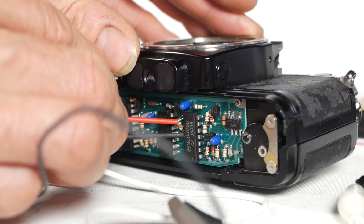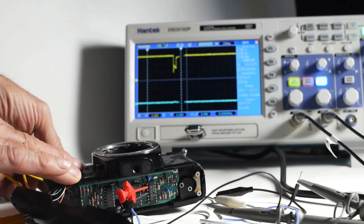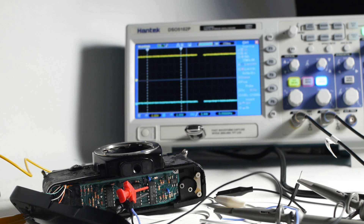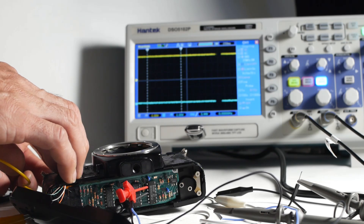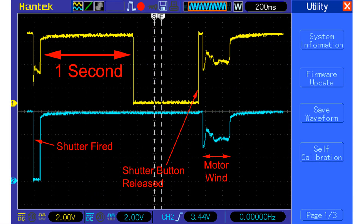I didn't expect anything fancy like variable speeds, because you'd only need one preset speed to capture the oscilloscope display. So I started probing the logic chips using my oscilloscope, having got the data sheets for the chips. I was surprised to find a very definitive signal one second after pressing and holding down the shutter button that looks like it should be doing something. Looking at the trace showing pins three and six on chip MC14023B — pin three is the yellow line — the initial dip happens when the shutter is pressed, then the voltage returns to five volts for one second, before dropping to zero until I release the shutter button, when it goes back to five volts with a little jiggle as the motor advances the film.